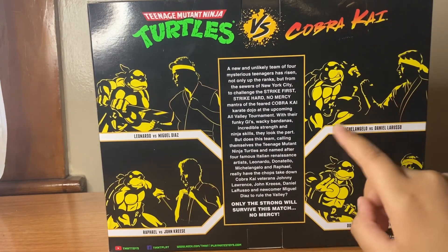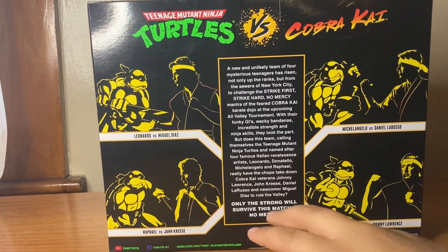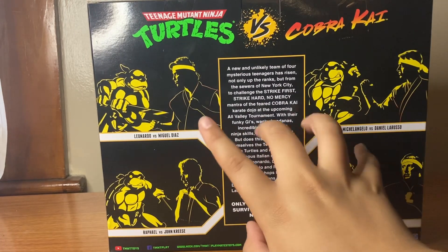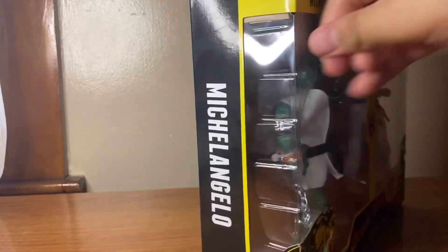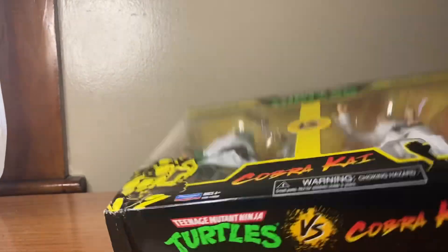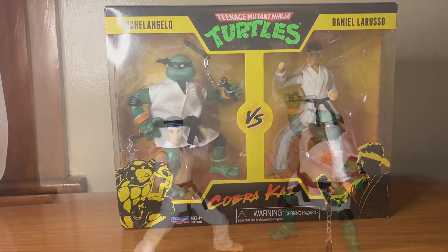The other sets in the line include Michelangelo and Daniel LaRusso, Donatello and Johnny, Raphael and Kreese, and Leonardo and Miguel. On the other side of the box you see Michelangelo, and on the top and bottom you can see that art. So let's get this set open and see how they are.